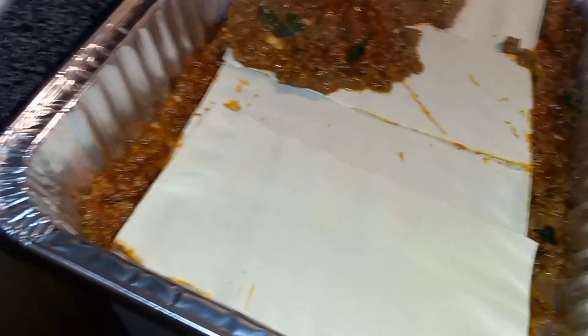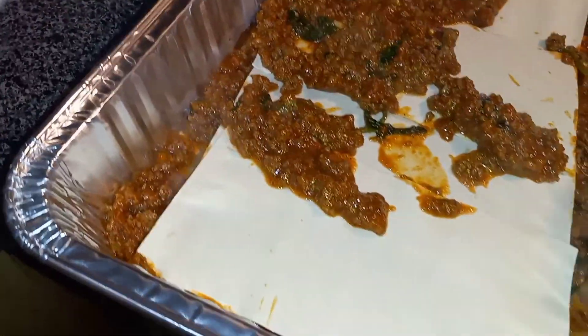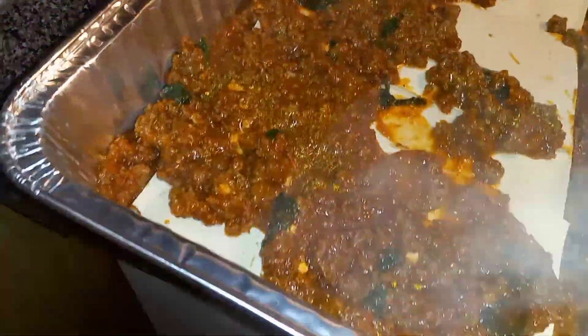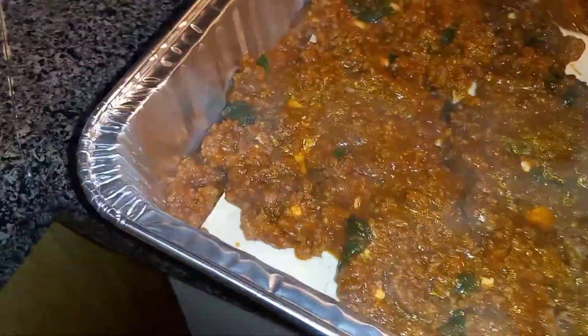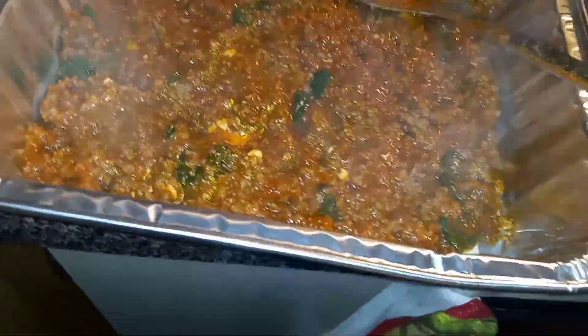Bear with me — this is my first time making lasagna in a long time. This isn't really my favorite go-to. I prefer enchiladas, so I already have those skills. But this is my first time actually doing lasagna from scratch, really feeling the vibe of doing it and wanting it to come out correctly. Tell me what you guys think in the comments, subscribe and stay tuned.